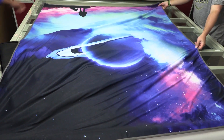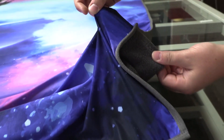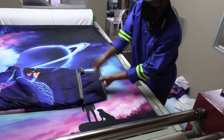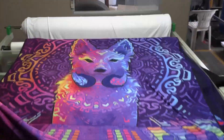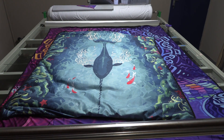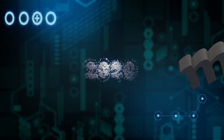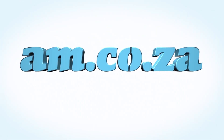There's literally any design that you can choose from — vibrant colours, ones that come alive, ones that are aesthetically pleasing, abstract — anything you want. There's also a range of sizes, so it is absolutely endless. Visit www.am.co.za — Achievement Matters.